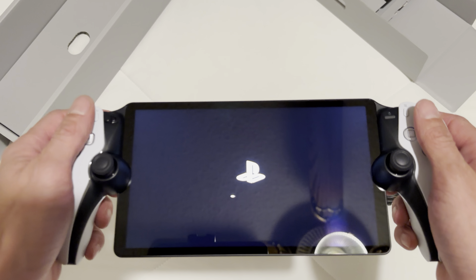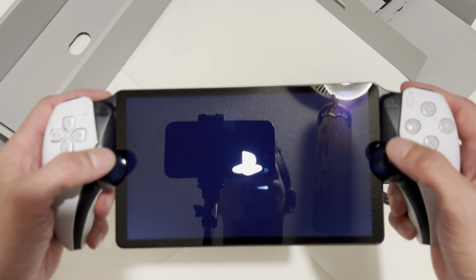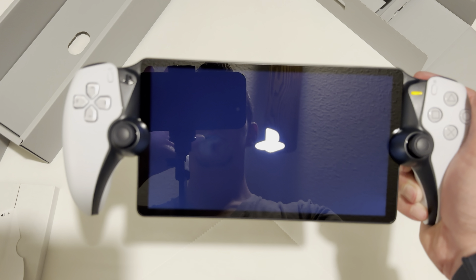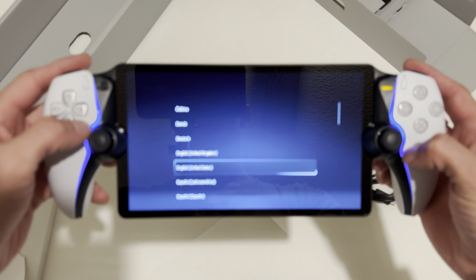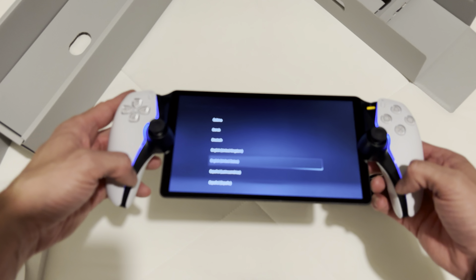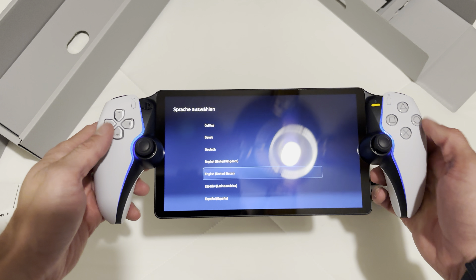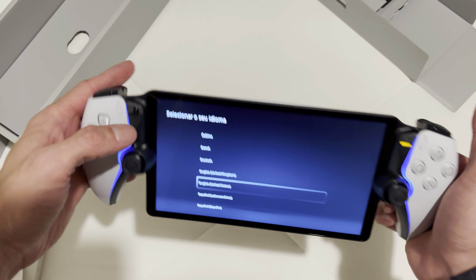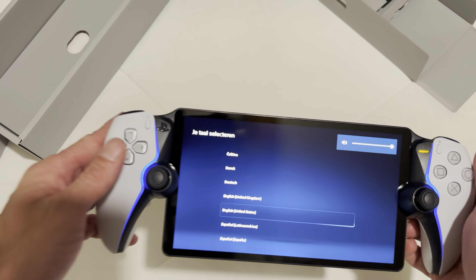It's light. I don't know how much it weighs, but it does not feel heavy. One of the reasons I couldn't really get into the Switch is it wasn't that comfortable in my hands. Look at these lights on the side — that is sick. See these lights, the accents? That is dope. Very nice.